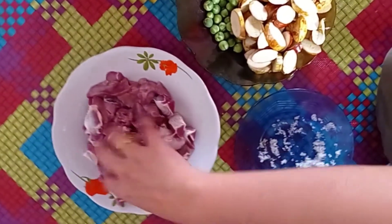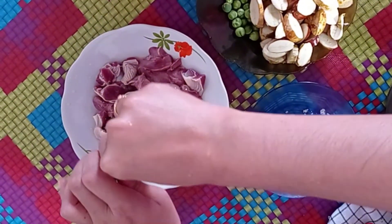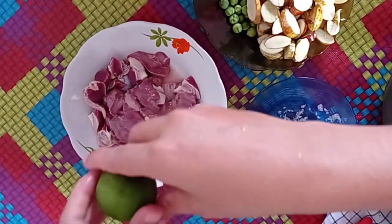Oke, hati ampelaanya yang sudah dibersihkan, kita lumuri garam dan kita siram dengan perasan air jeruk nipis, kemudian kita aduk lagi ya Bunda agar amisnya itu hilang.